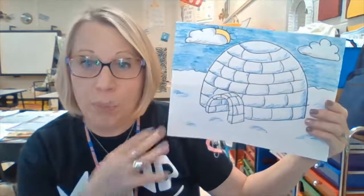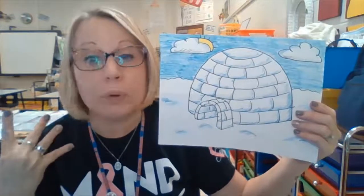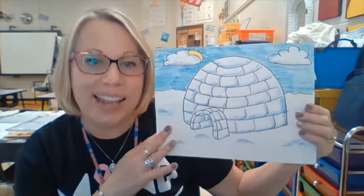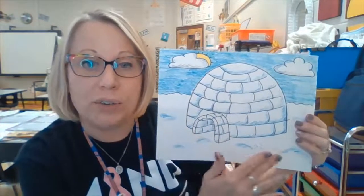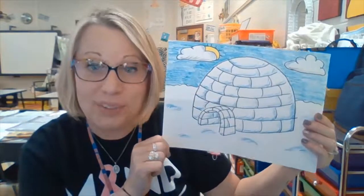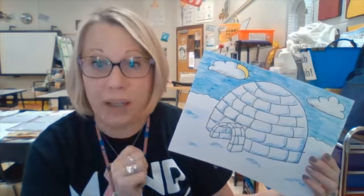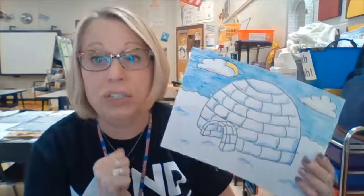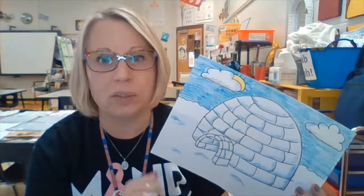When you take those different values you can do things like shading, give your picture more interest, make it look a little more three-dimensional, which gives it more form. As you can see on the little bricks of our igloo, we're going to add value to our snow and a little bit of value to our clouds. You'll need paper, pencil, possibly a sharpie, eraser, and some crayons. Crayons or colored pencils are best because it's a lot easier to do shading and value with those.